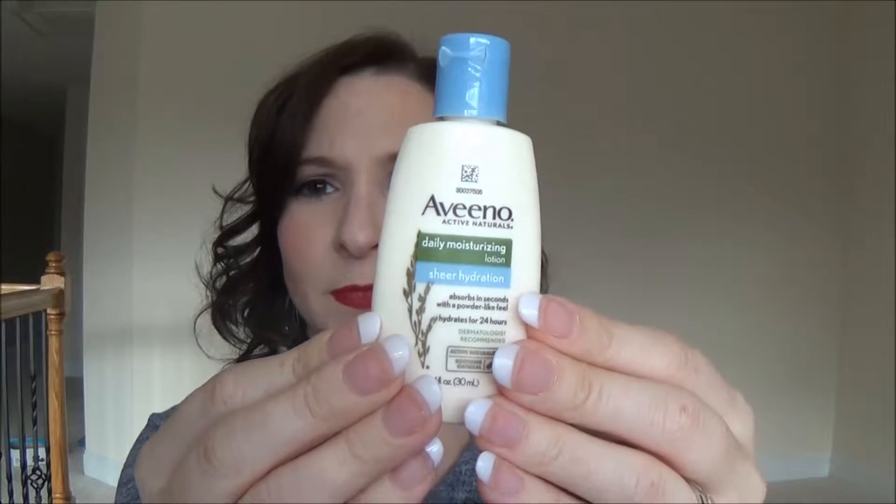The next thing I see is a sample of the Aveeno daily moisturizing lotion in sheer hydration. I'm going to try to smell it — oh, that's because it's sealed. That's good that it's sealed, but that's also why I can't smell anything. I imagine it smells like Aveeno lotion.